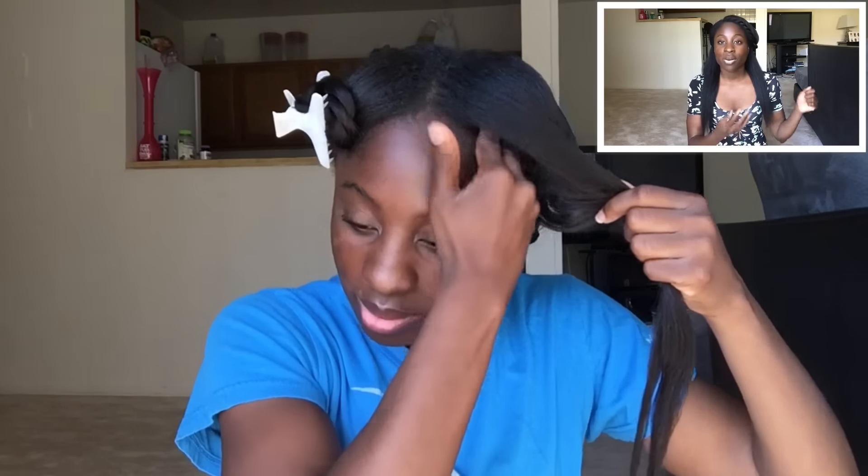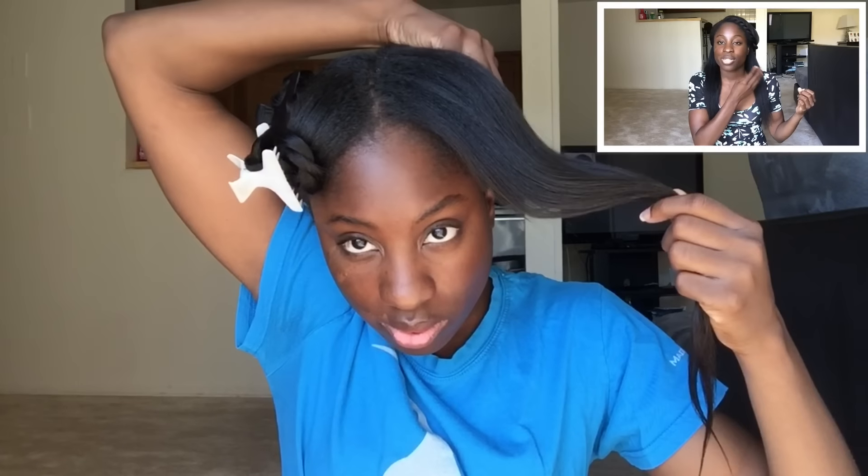Tip number four: don't be too rough when rubbing. Use the pads of your fingers, put them to your scalp, and do a nice gentle scalp massage — the dirt, grime, and oils will just come off. Tip number five: only do a lathering session twice. Lather, apply to your scalp, rinse it out, and repeat — just twice. If you do it more than that, it will start to strip your hair.